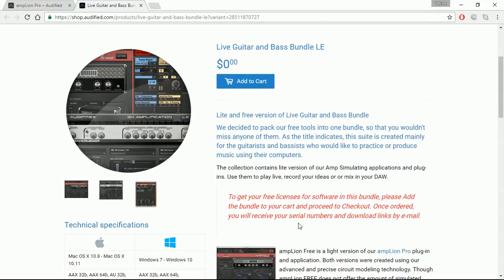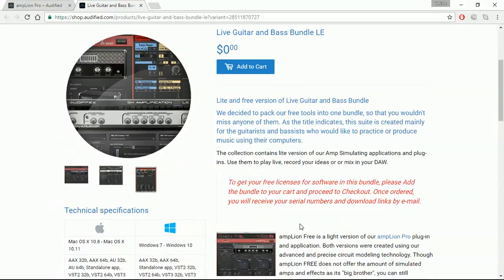You'll be able to download it for zero dollars into your cart and use it all for free. I do have it and I will show it to you. I have no affiliation with Audified — I don't get paid and I only have the free version. When I actually need to use it in the future I'll definitely purchase one, but the free version is fantastic to start with. I don't do any sponsorship; whatever is free out there I try to share with you guys so you can try it out and see how it sounds.